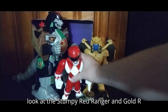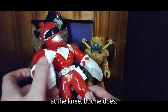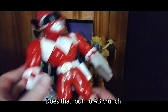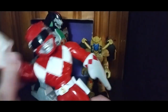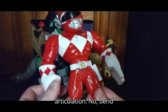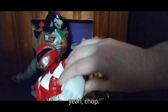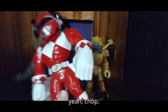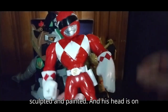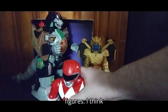Let's look at the Stumpy Red Ranger and Goldar. Stumpy Red Ranger does not have any bend at the knee, and no ab crunch. He can move his fists — see the articulation, no bends at the knee. He can do a karate chop. And he looks pretty good, really well sculpted and painted.